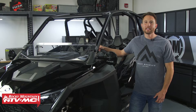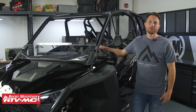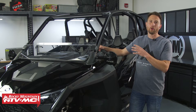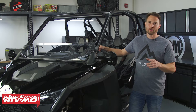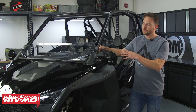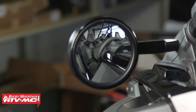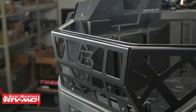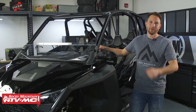I'm Charles with Rocky Mountain ATV MC and today I'm going to show you how to install a Tusk Stage 1 UTV upgrade kit on your Polaris Razor Pro XP4. It's going to be the same process for the Turbo R4 as well. The Stage 1 kit comes with your essential upgrades: your removable half windshield, the alloy UTV mirror kit with A-pillar mounts, and your cargo barricade. All this stuff is straightforward to install so let's get started.